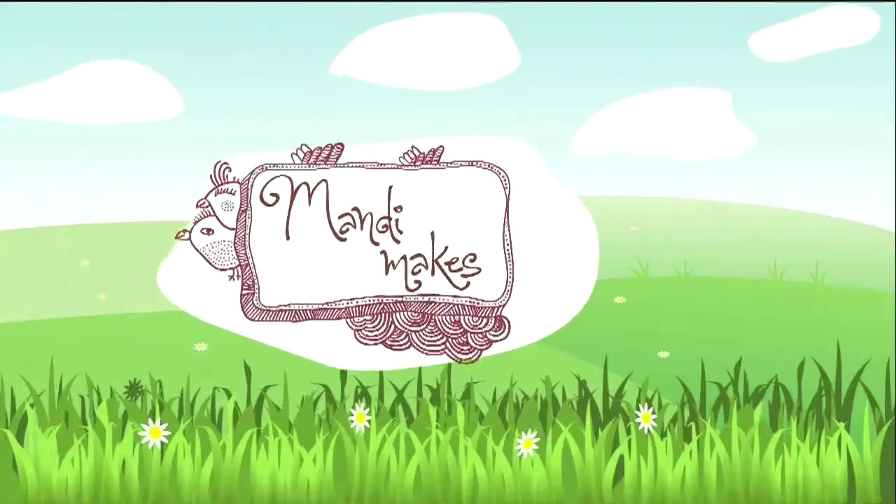Hello and welcome to Mandy Makes. Today I'm going to show you my very simple three ingredient multi-purpose cleaner. All you need to make this cleaner is a glass bottle — I'm recycling an old apple cider vinegar bottle. You need some plain white vinegar and two essential oils: lemon and Thieves oil.